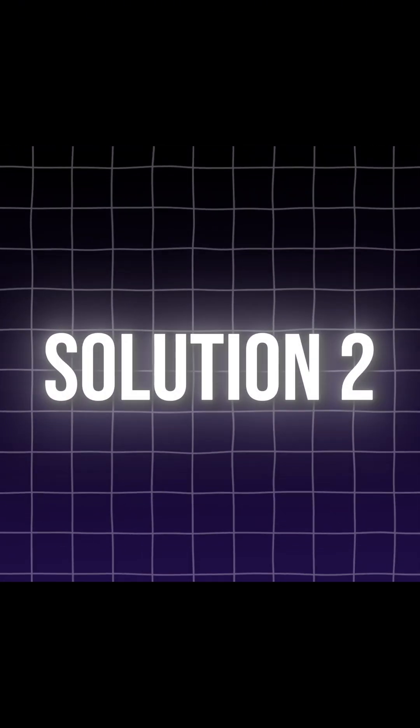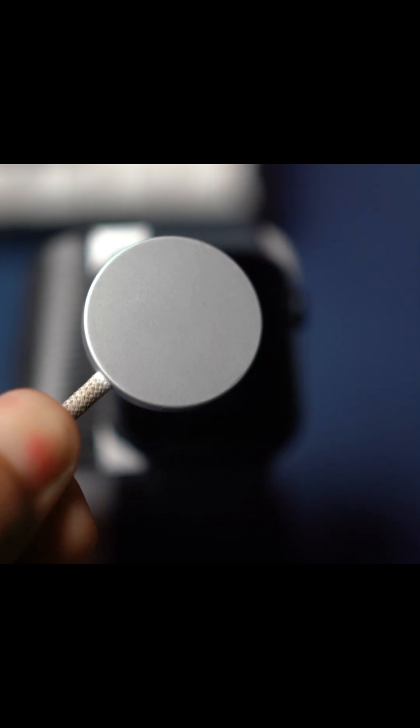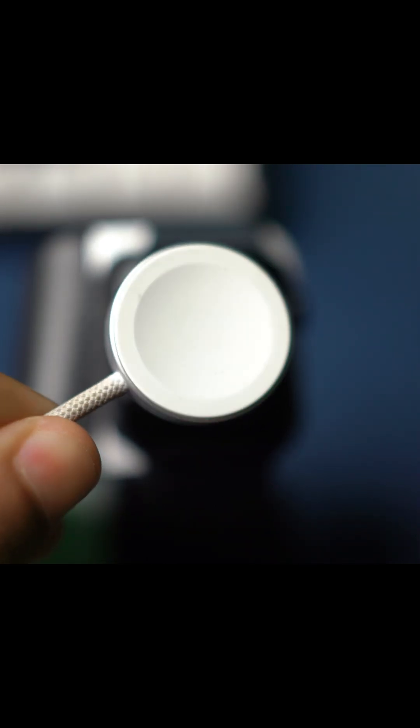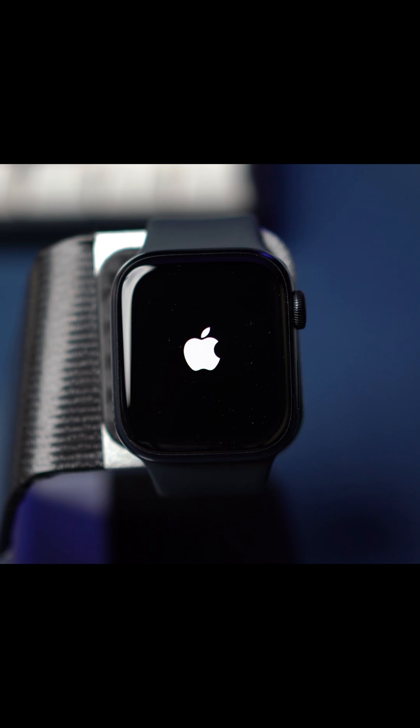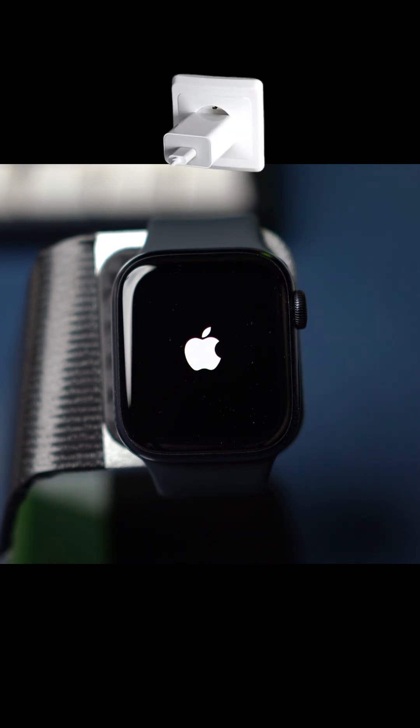Solution 2: Check the charger. Make sure you're using the official Apple Watch magnetic charging cable or USB-C magnetic fast charging cable. Check that the cable is securely plugged into the USB power adapter and that the adapter is firmly plugged into a working power outlet. Charge it for about one hour, or if that won't work, charge it overnight.